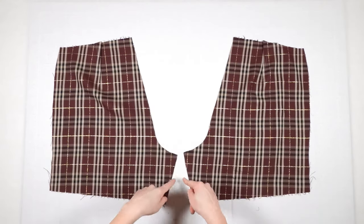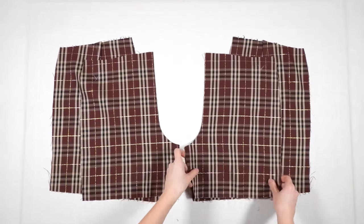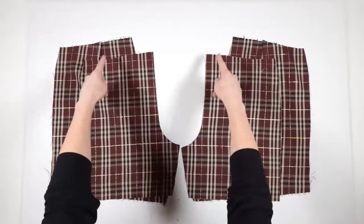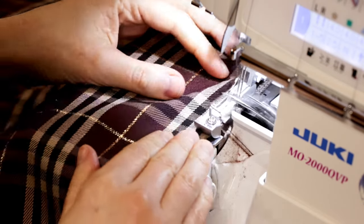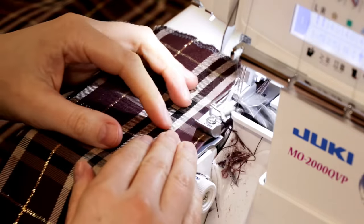Before continuing, I decided to serge all edges. I do this with my serger, but it's also possible with an ordinary zigzag stitch or with the overlock stitch of the sewing machine.